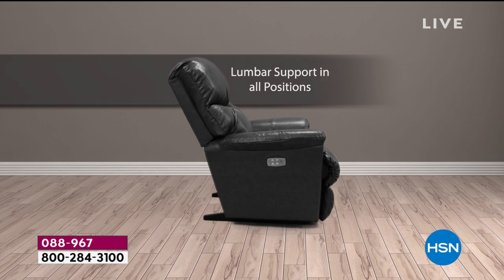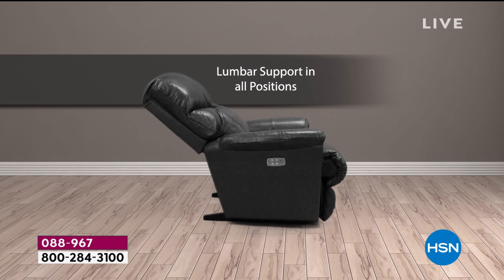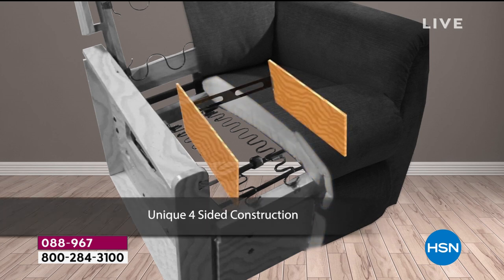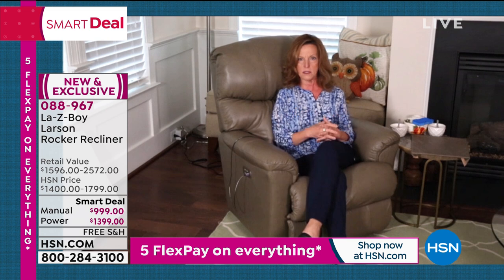Look at the USB port — we don't just maintain the power, our USB port continues to give you power from zero to 100%. We offer Lazy Boy's patent on the four-sided frame and our steel drive rod that runs the entire recliner together. We have thought of everything to put into this chair, making it a custom order — the leather, the wood finish.